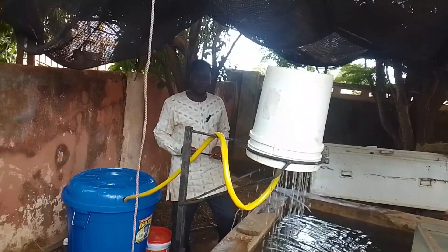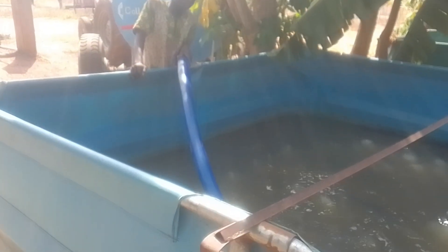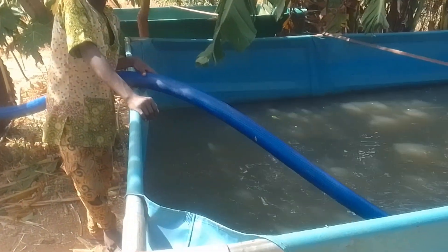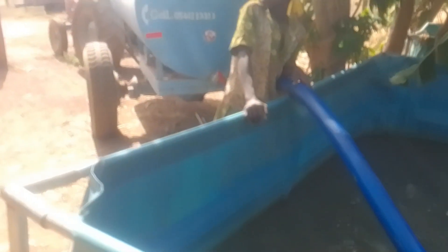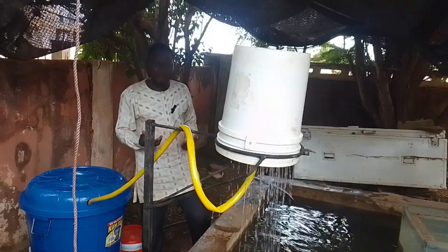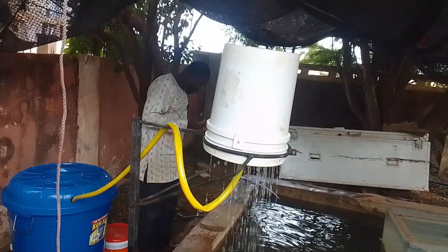If you're not using those two sources and you're using dams or rivers, you'll probably need a water tanker to fetch water from the dam to your farm. This is also costly — if you don't have a tanker you need to hire one, and fueling and maintaining it is another cost. Water bodies from these unreliable sources can also dry up, especially during harmattan season in West Africa, when most water bodies dry up.